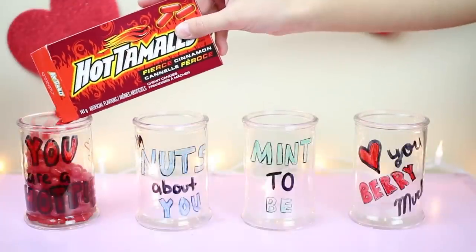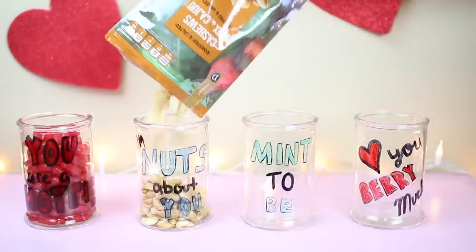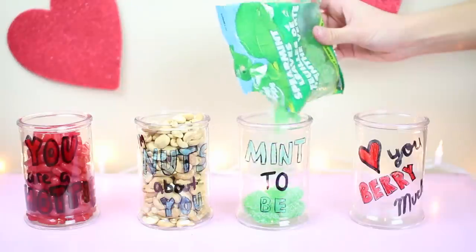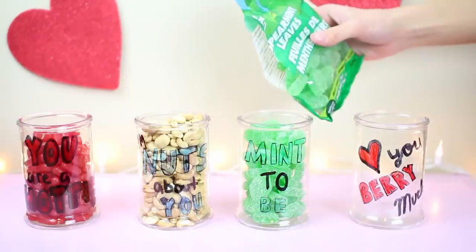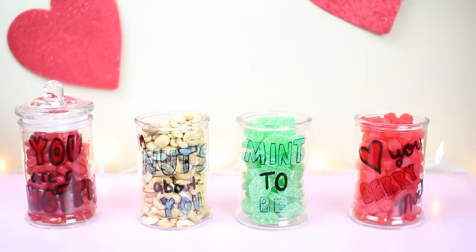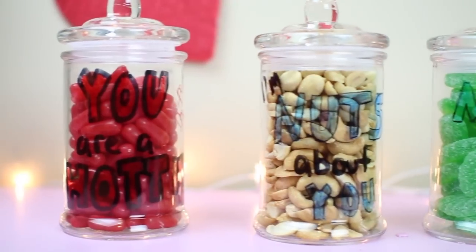Next you're going to go in and add the candy. For 'you are a hottie' I just added some hot tamales, 'I'm nuts about you' I added some nuts, 'mint to be' I added little candy mints, and 'love you very much' I got Swedish berries. I filled these all up and as you can see the play on words works really well with the jars — it's just so cute!